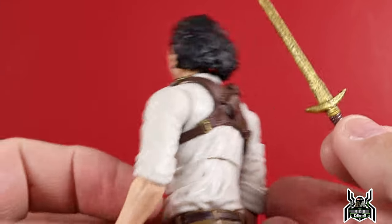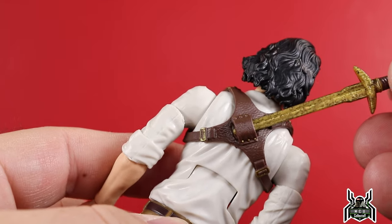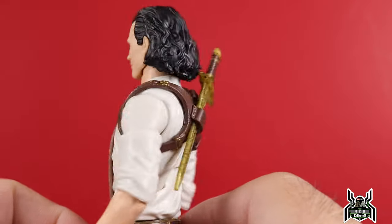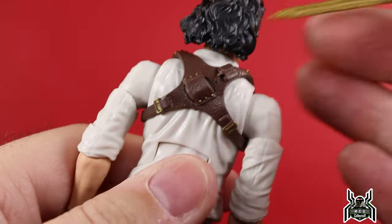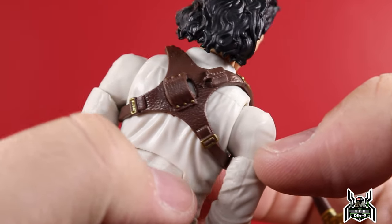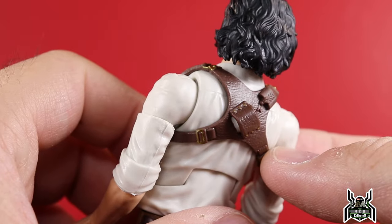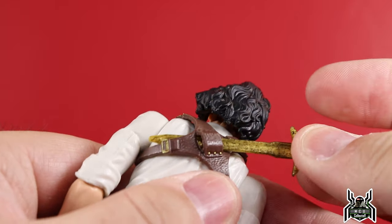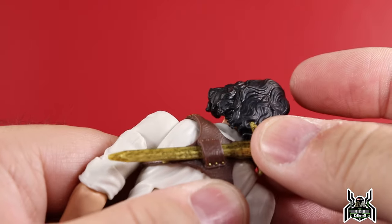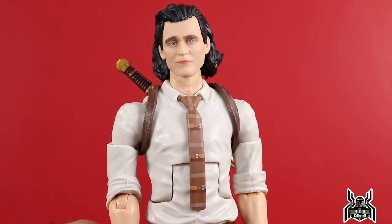Check that out — the bandolier strap sheath thing that goes around Loki's shoulders. You can actually sheath the sword on his back, just like he did in the show. That is really cool. They have a nice leathery texture to it, with some gold rivets and gold buckles in there too. It's a nice touch to have that — I mean, it was necessary for screen accuracy, but I really like the way it came out.